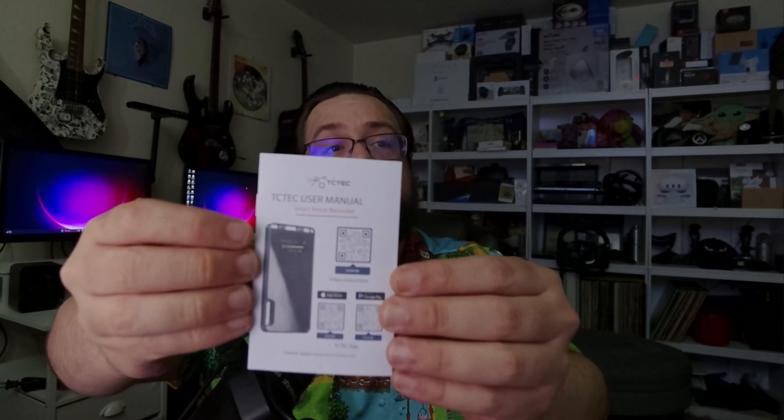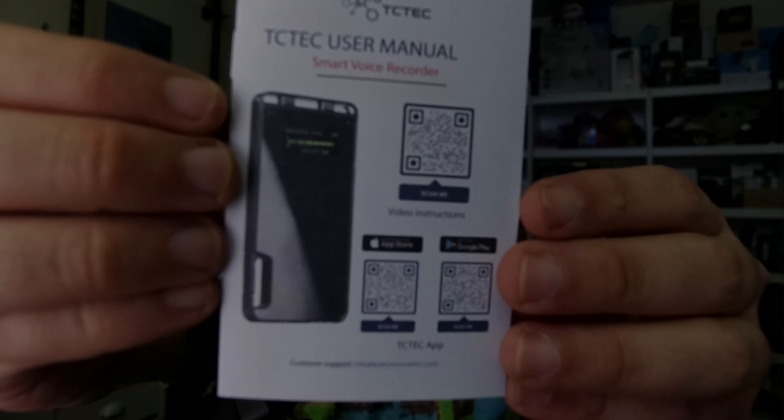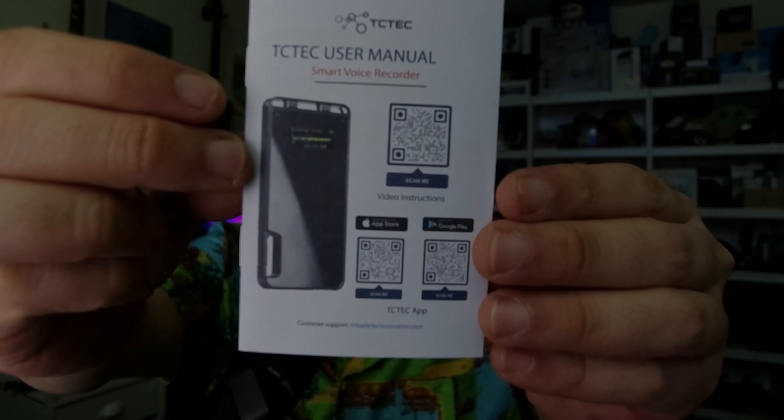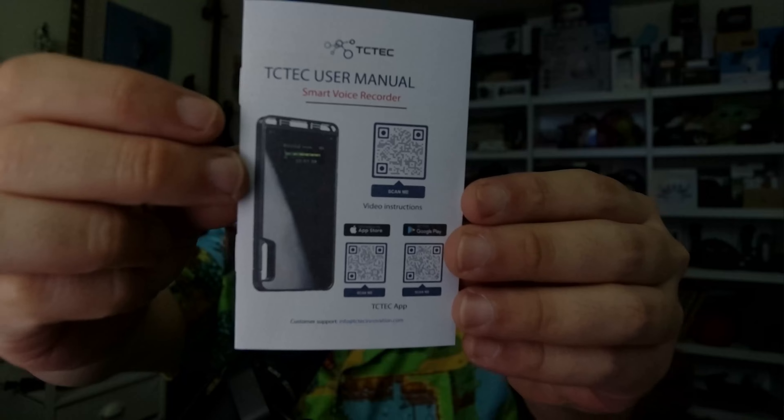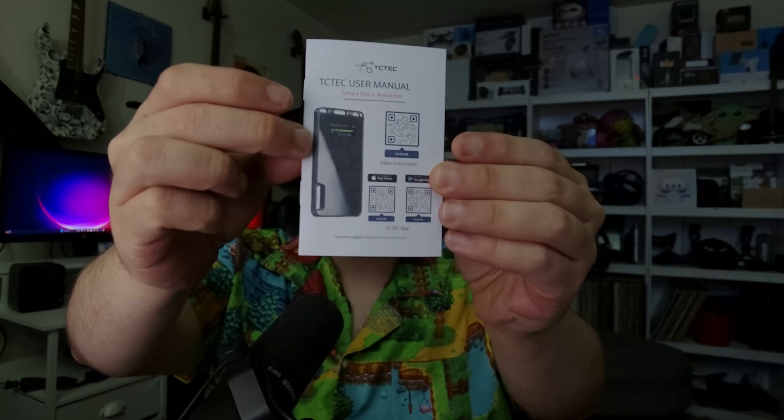That's a great inclusion because it is a recording device — it's nice to be able to hear playback without needing an app. It also has a lifetime warranty which you can sign up for. And we have the user manual with QR codes to the apps, so you'll have access to those even if you purchase the device second-hand.